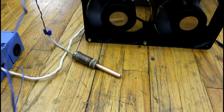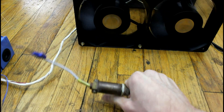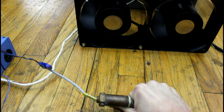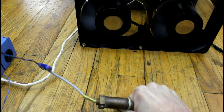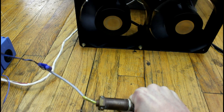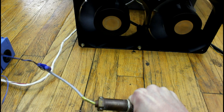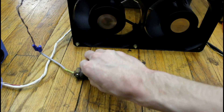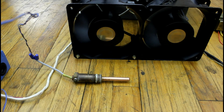Now I'm going to do a quick experiment. If I grab the temperature sensor, the fans will respond and speed up. It's set to 24 Celsius — let's see if I can make it warmer than that with just my hand. It looks like it's working! Now if I put the sensor by the fan, will it cool it down?